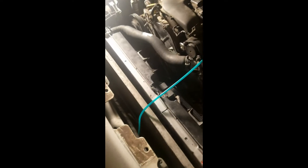This is a closed coolant system on a 3.5 high output V6 engine on a 2004 Intrepid, and I'm going to show you how to bleed it.